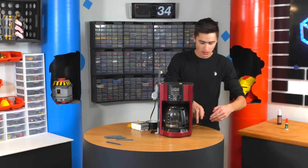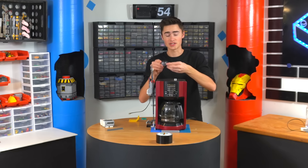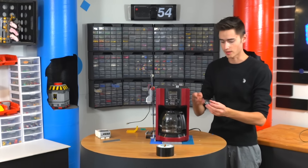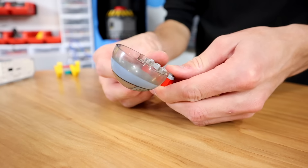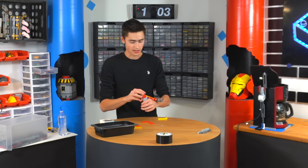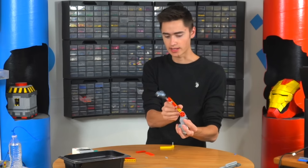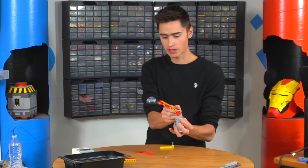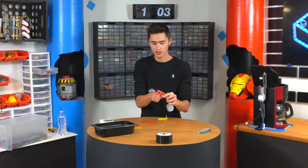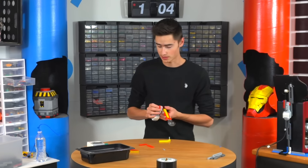Now we need to build the base and the scooper. We have this little space piece from like Star Wars or something — we're going to use this for the scoop that puts the coffee in. All we need is a little hinging mechanism on the side. In order for this not to fling coffee grounds everywhere, the plan is to have it on the side of the machine, go super fast, and then have a hard stop in the programming so the coffee grounds go right down into the filter, which will already be in there.